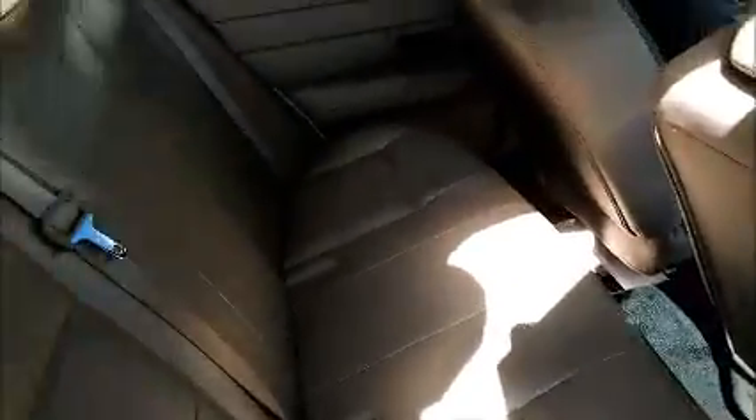Let's see if the back window opens. The back window is not working. Take a look inside the back seat — this window does not work.